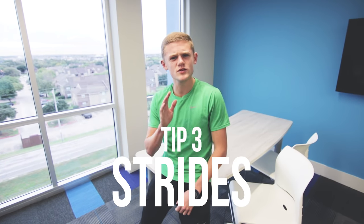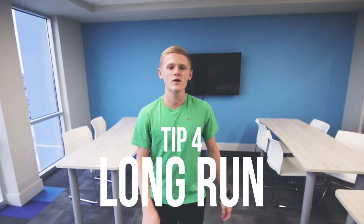Tip number three: always do your strides. If you don't do your strides, you won't be able to crank out a fast mile in the first few meets. It's only an extra five to ten minutes after your run. Do six to eight 100-meter strides at your 800-meter race pace — for me that was about 30 seconds each. It keeps you sharp heading into the season.